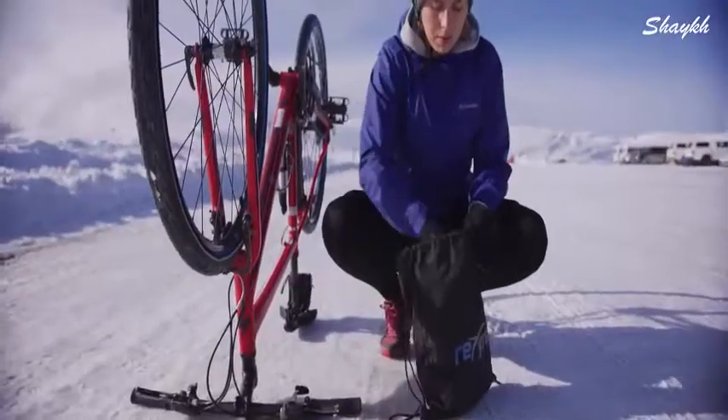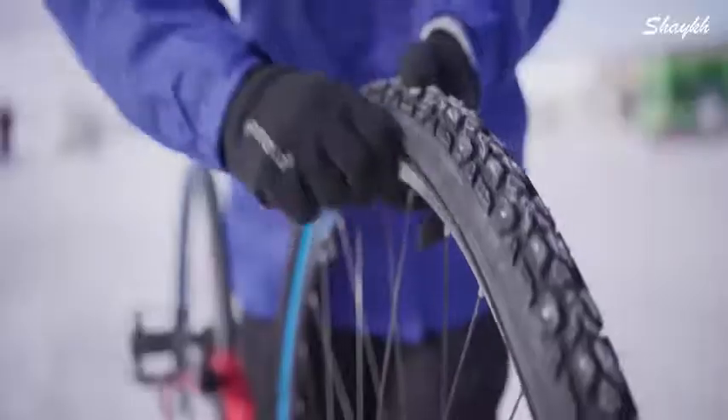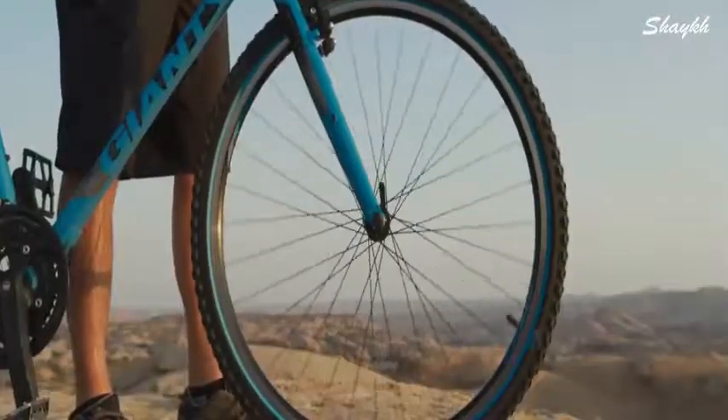You're used to changing your shoes and jacket to match the location or the weather. Why shouldn't you be able to do the same with your bike? The answer is, you can't.